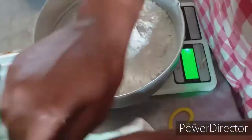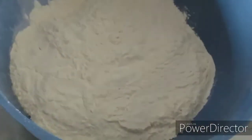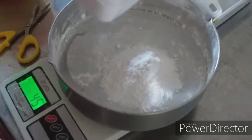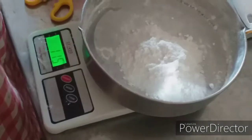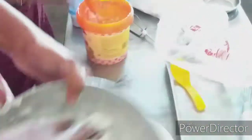Let's see how to make our biscuits. We'll need 6 kg of biscuits, 225 g of biscuits, and you can use butter.